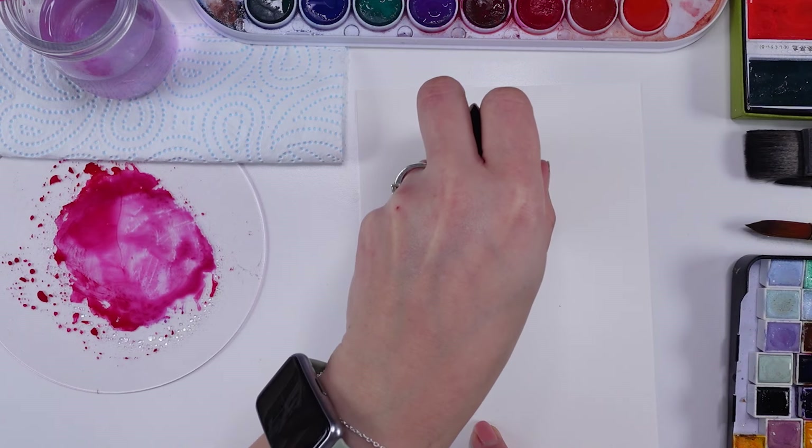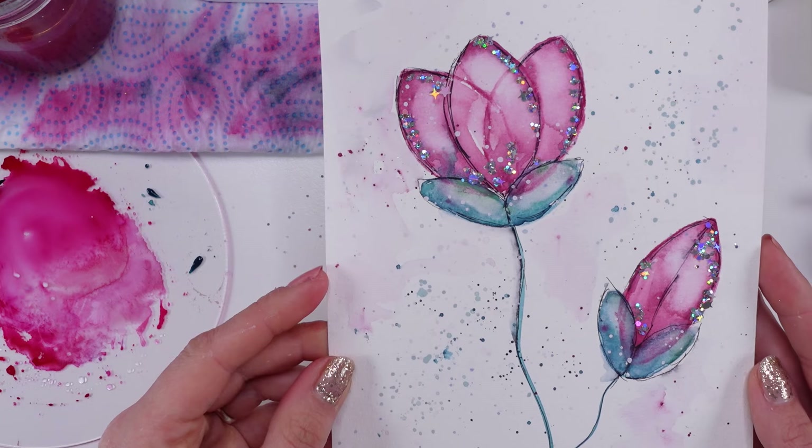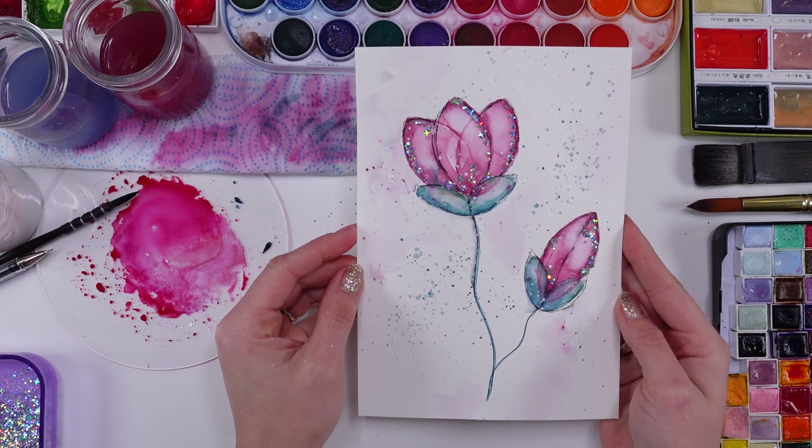How about painting in the most easy and pretty way? Let's use some toilet paper rolls to create our tulips. I'm gonna show you step by step how to do it.